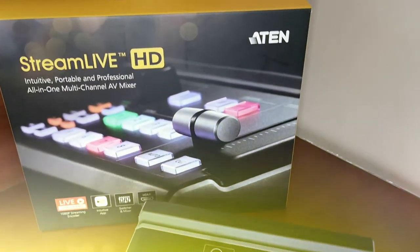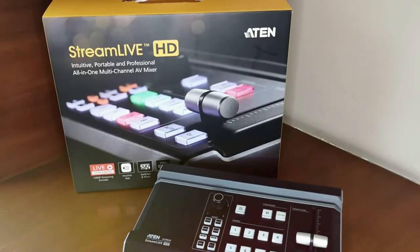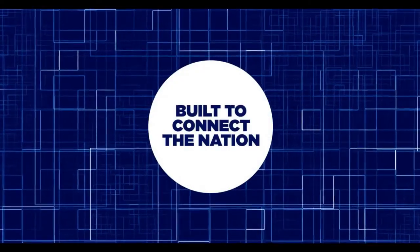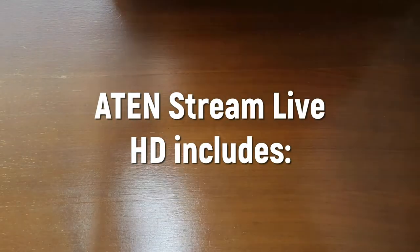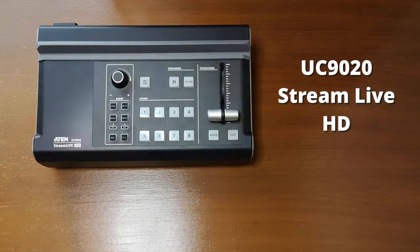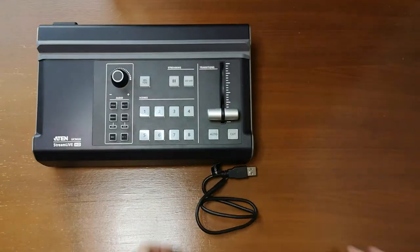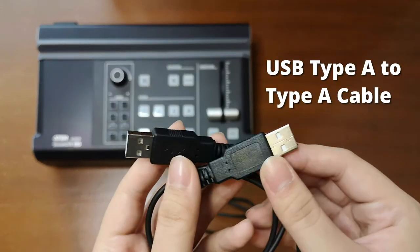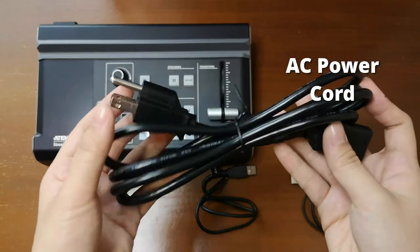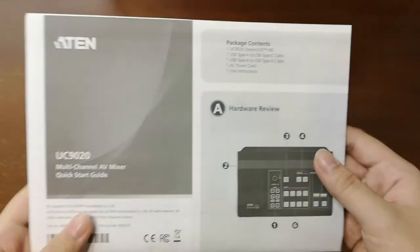Today we'll be talking about the A10 StreamLive HD, the all-in-one multi-channel AV mixer. The package includes one UC9020 StreamLive HD, a USB Type-A to Type-C cable, a USB Type-A to Type-A cable, one AC power cord, and one User Instructions.